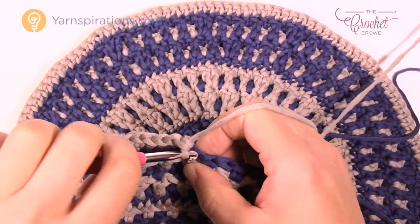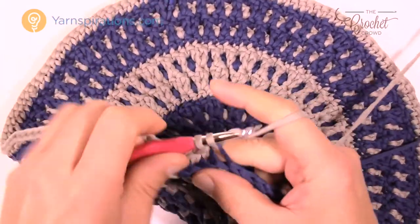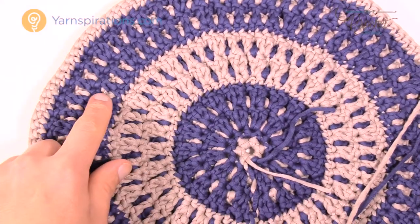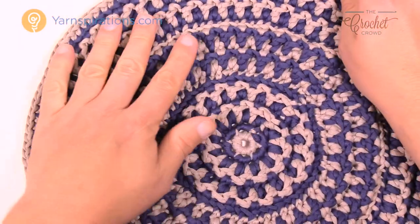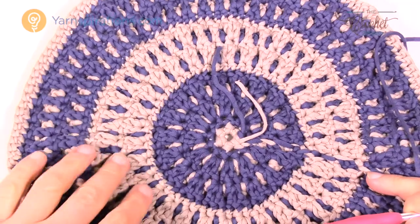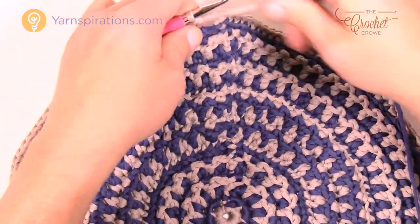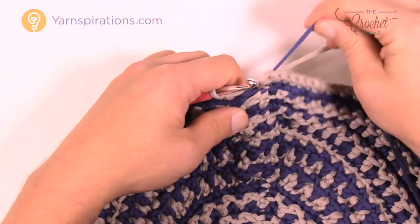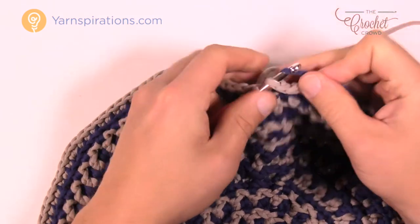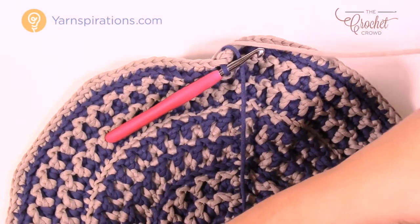I'm finishing up round number seventeen. I notice when looking at the back, you can see that the gray is dominant, then the blue is dominant, then gray is dominant again — I never noticed that happening before. Actually I really like the back too. Coming all the way to the beginning, pull everything nice and tight — we're officially done using this color. Slip stitch using the blue to finish, then trim off the other yarn nice and long so I can get a darning needle into that later.